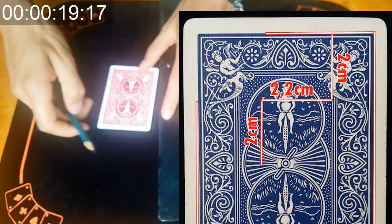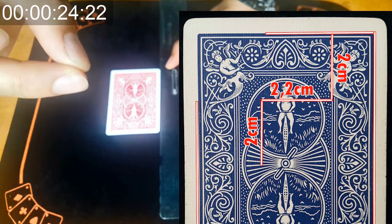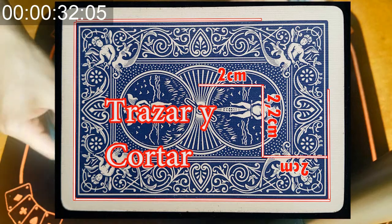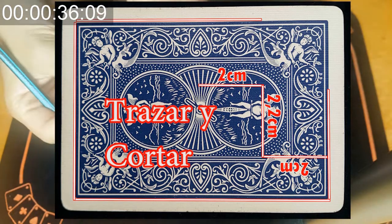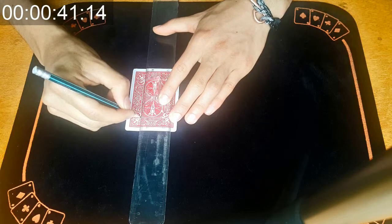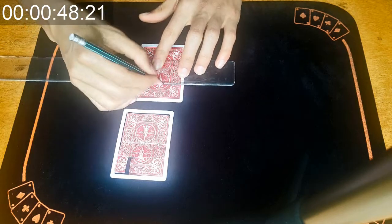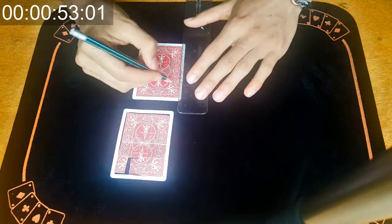Van a medir dos centímetros como se muestra en la imagen. Si quieren pueden pausar el video y mirar exactamente por donde pasan esas líneas, y tan solamente tienen que trazarla con la regla, ya ni siquiera tienen que medirlo. En esta imagen se muestra exactamente por donde pasan esas líneas. Traten de hundir el lápiz sobre la carta cuando tracen la línea — lo que queremos es crear un camino para que cuando usemos el cúter no se nos desvíe. Será mucho más fácil y rápido cortar la carta de esa manera.